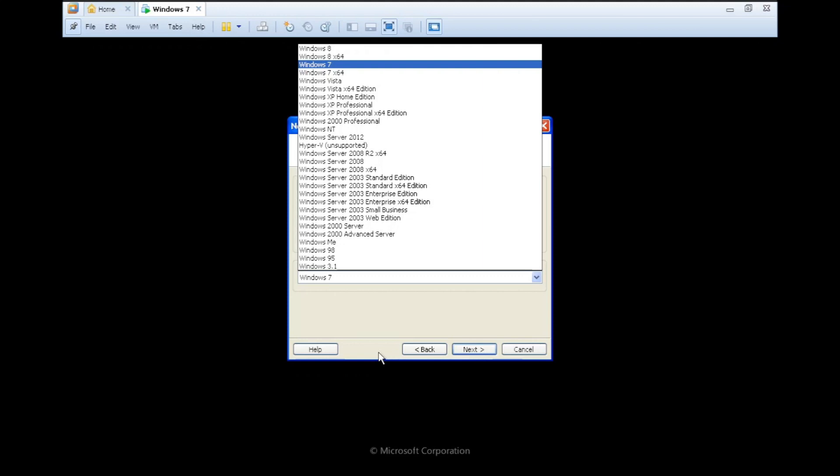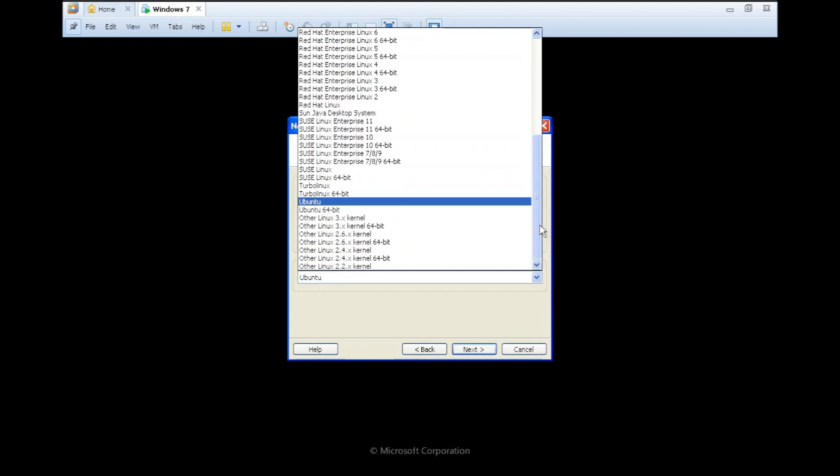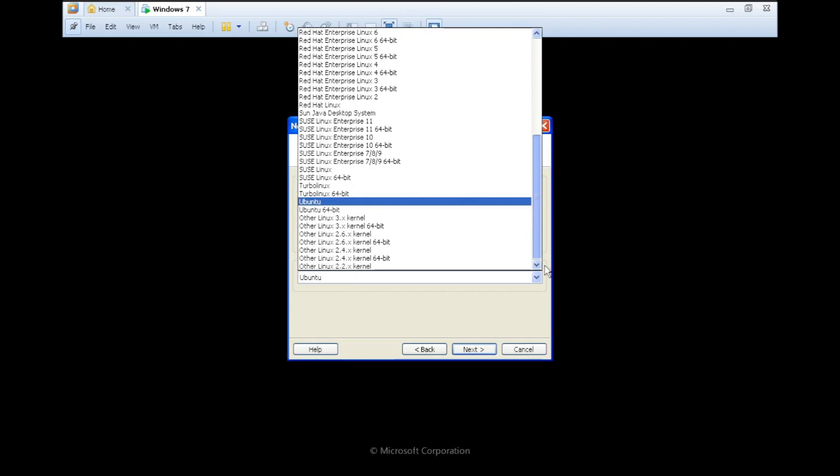It probably unofficially supports Windows 8.1 as well. Considering this is a 64-bit copy of Windows XP, it supports 64-bit versions of guest operating systems such as Windows Server 2003, 2008, Windows XP, Vista, Windows 7, and also Windows 8. Linux support covers quite a variety, though limited to some specific distros.